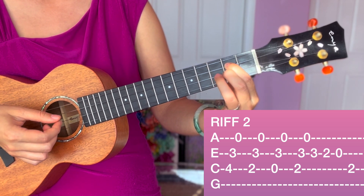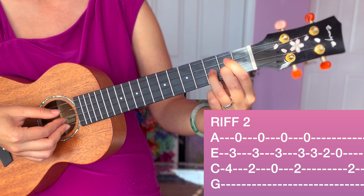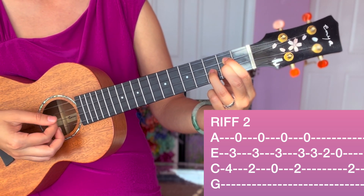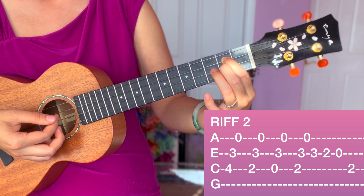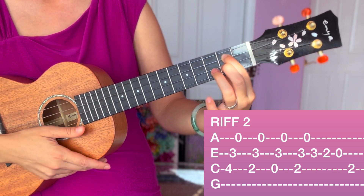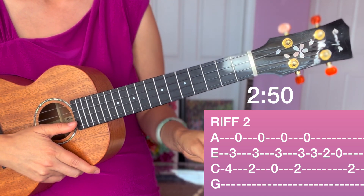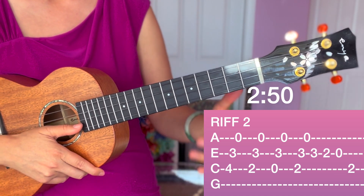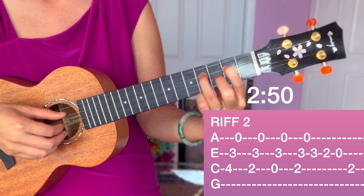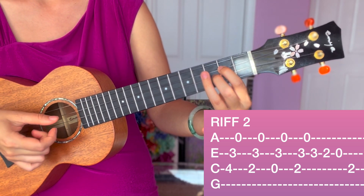Then the ring finger is going to go to the third fret of E string, and that makes the middle finger move to the second fret. So you are going to be squeezing here for a bit. And then on the E string, you're going to do three, lift the ring finger off, open it. And C string, you're already in the right position. If that was really confusing, go back to the timestamp on screen and watch without trying — watch it three times and then go back and try it again.